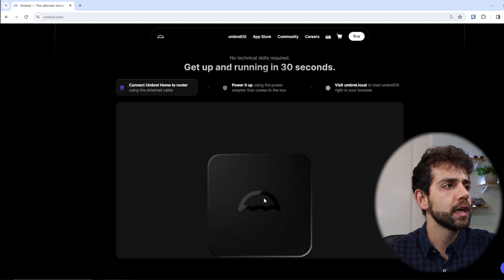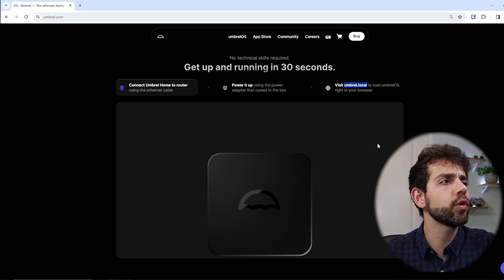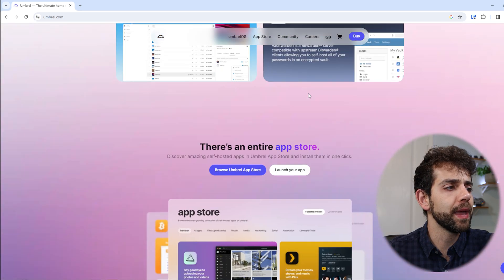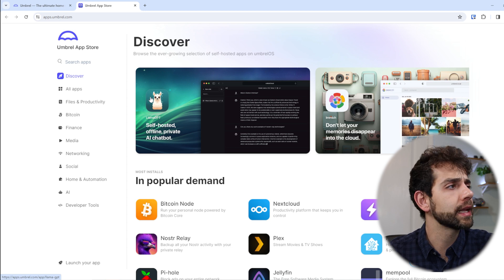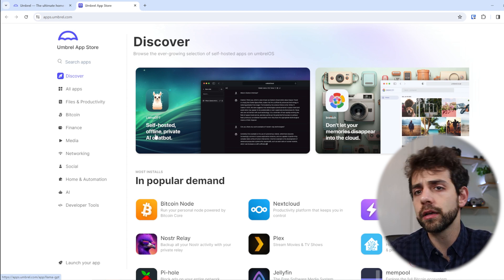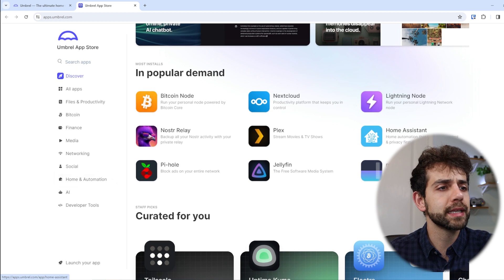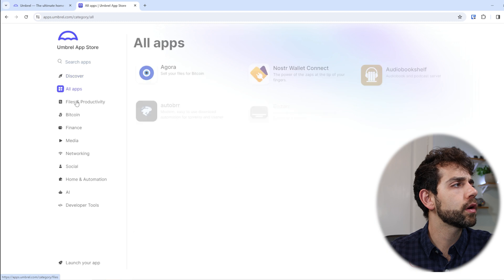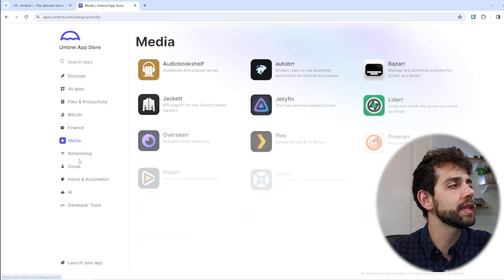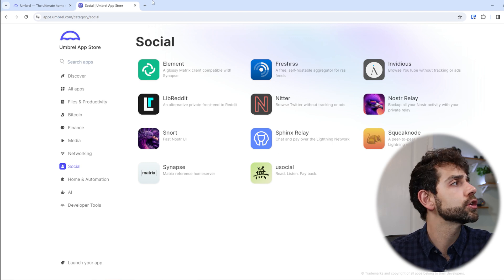Scrolling further down, here's how you can set up the system — it's super easy — and once set up, you can use umbrel.local to access your system. Here you can see the app store. Browsing applications, you can install Llama GPT, Nextcloud, Bitcoin nodes, Plex, Octoprint for your 3D printer, and many others. You can also filter by category: financial, media, network, social, and so on.